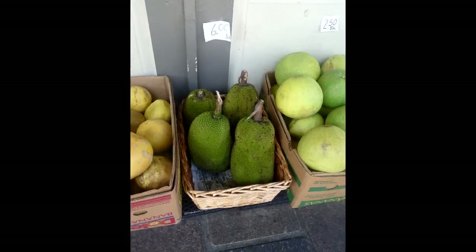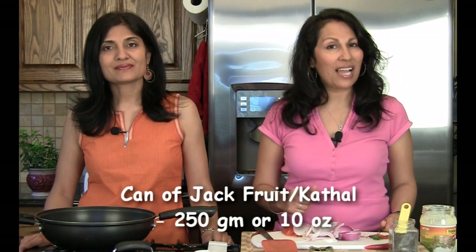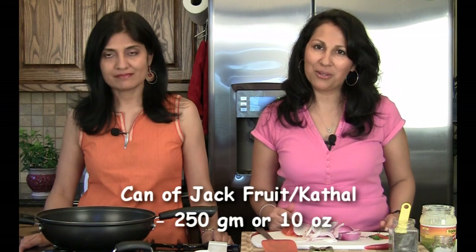Hi, welcome to ShowMeTheCurry.com. I'm Hithal. I'm Anuja. And today we're going to be dealing with jackfruit, also known as Kathal in Hindi. And we're going to be making jackfruit or Kathal Palao out of it.